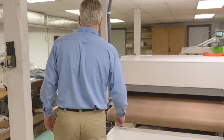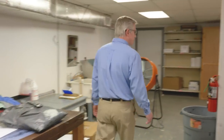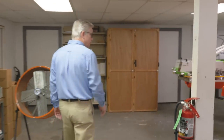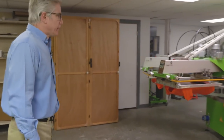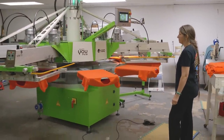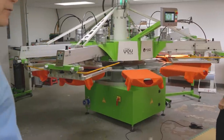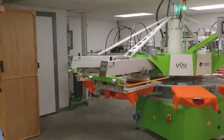Right on back here is the silk screen department. We have a job going today on the Rock multicolor, actually just getting it going. It's going to be several revolutions on the press, but it's one fine piece of equipment — we're real glad to have it.